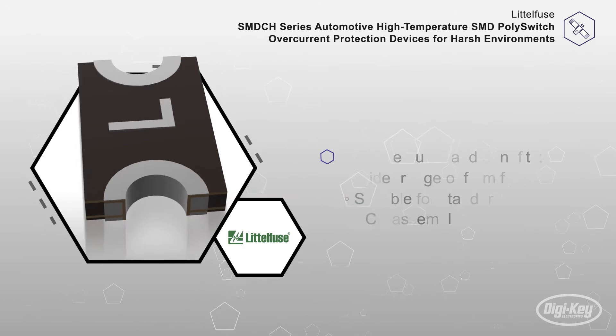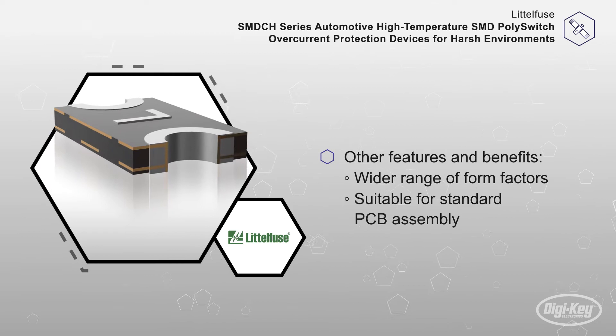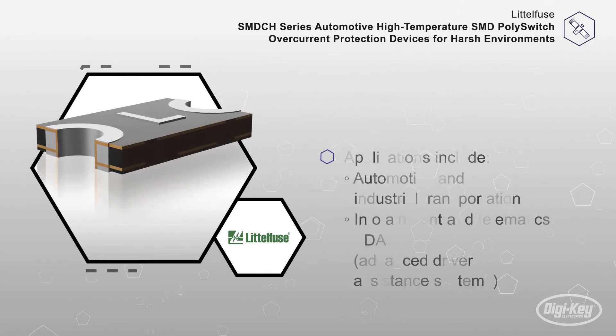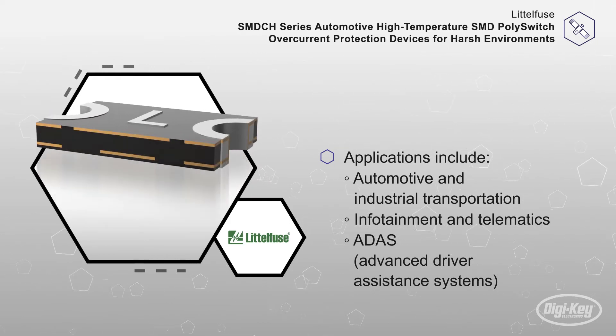Their compact design allows for implementing overcurrent protection for those applications where space is a primary concern and resettable protection is preferred. Other features and benefits include a wider range of form factors and being suitable for standard PCB assembly.